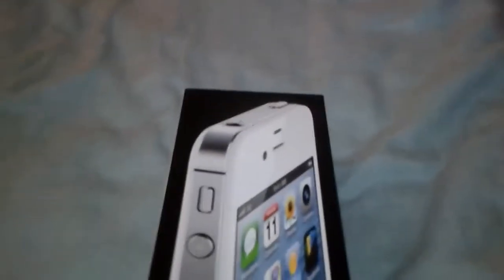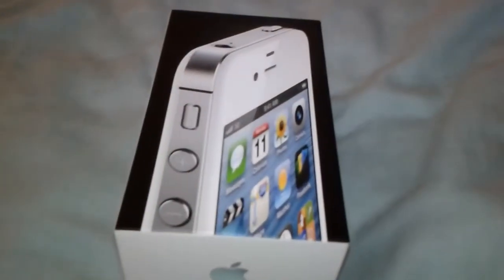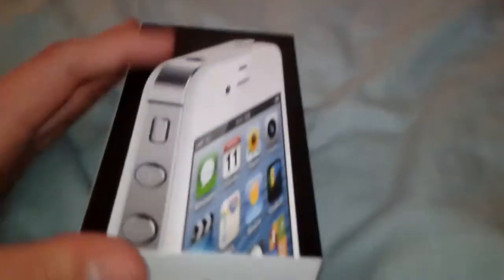What's up guys, UnderA3Pro here again, and today — I think, I believe it's Tuesday — and we're going to be doing a review on the iPhone 4.